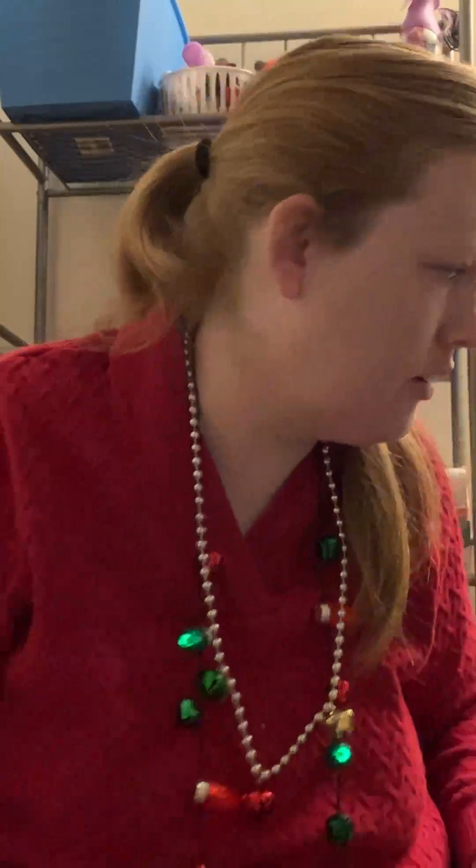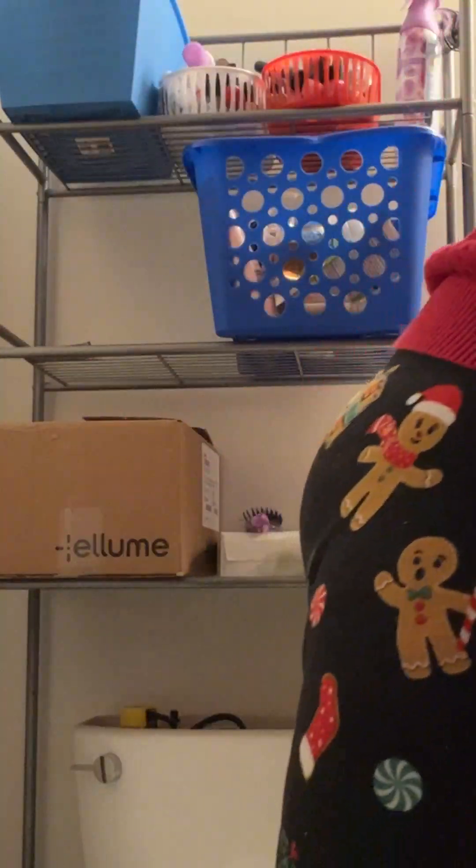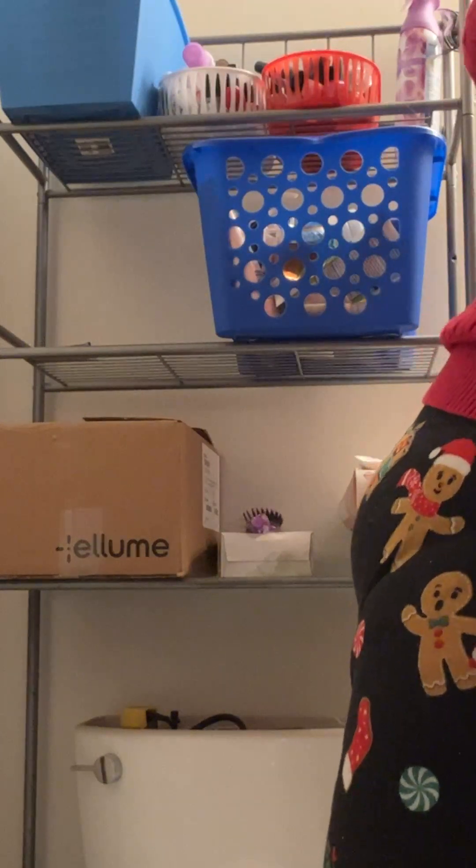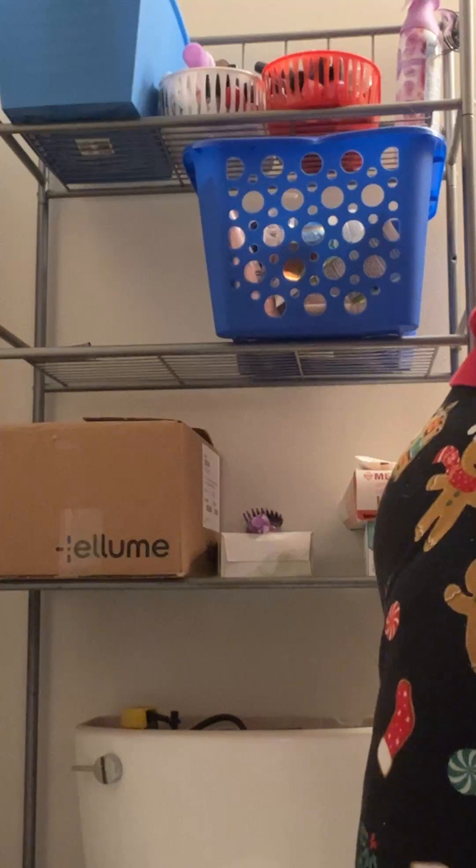Okay guys, let me scoot you back a bit so I can see. I think my head's in shot. I'm doing my hair, and I'm going to do it kind of special for today.